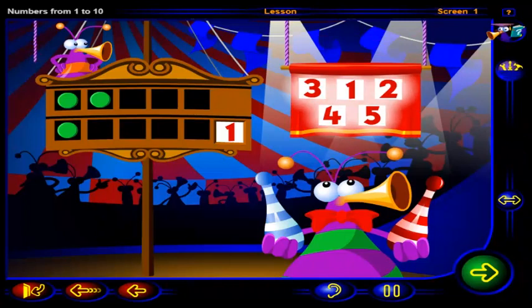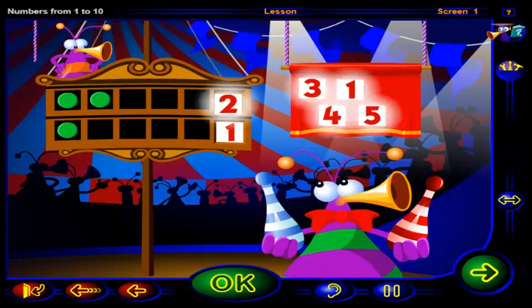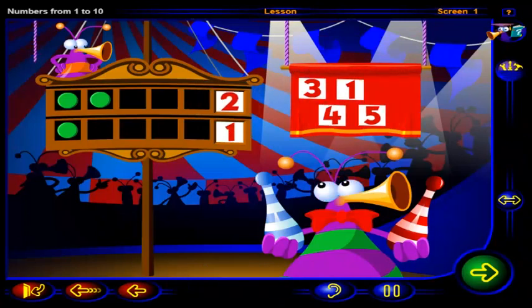Drag the number two here, then click OK. That's right — this is the number two. So the number two is one more than the number one.